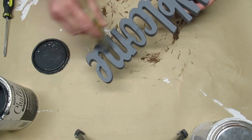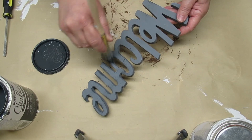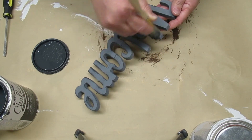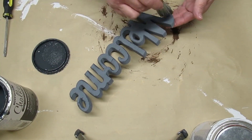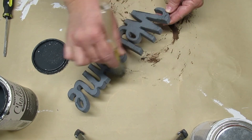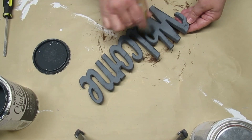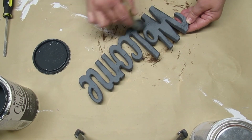Now that the wreath is complete, I'm going to do a little bit of fixing up of this wood welcome sign. I do like the color gray so I'm going to keep it that way, but I'm going to distress it with a little bit of dark charcoal from Rust-Oleum, and then I'm also going to take some linen white and give it a little bit of distressing that way too.